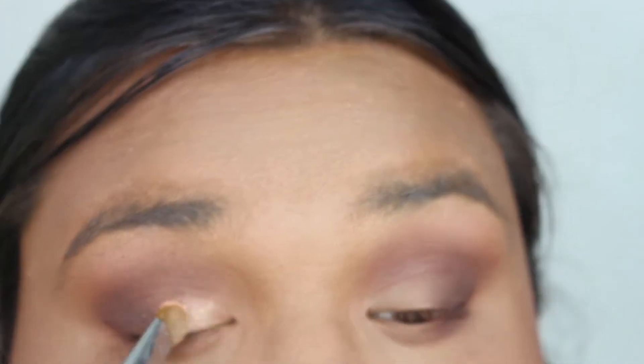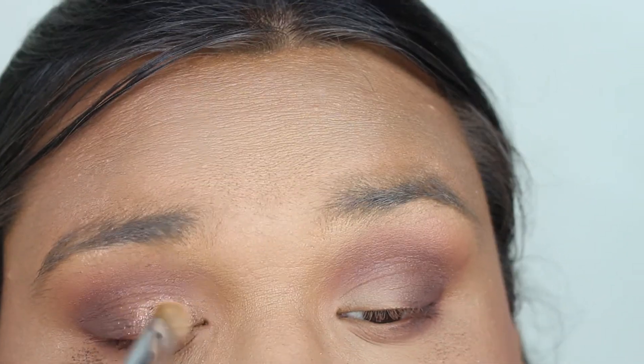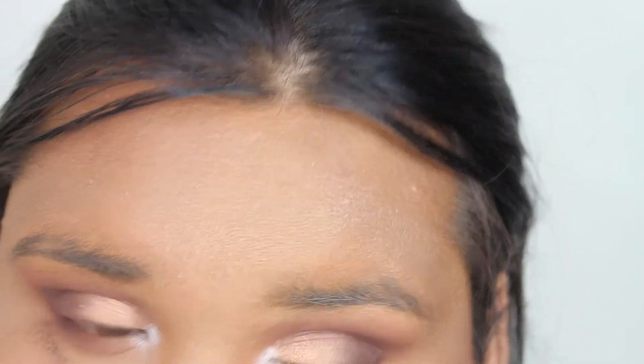I'm going to grab this orange shade and put it all over my eyelid. Then I'm going to take this shade called Forever Lit and put it in my inner corners. Then I'm going to give myself a wing.